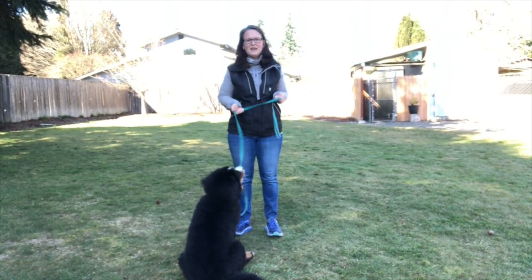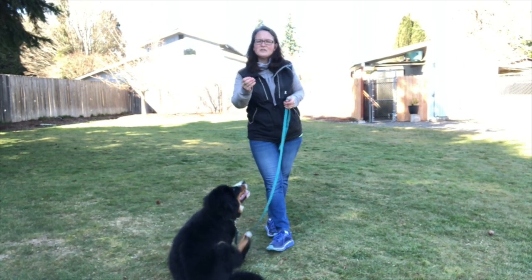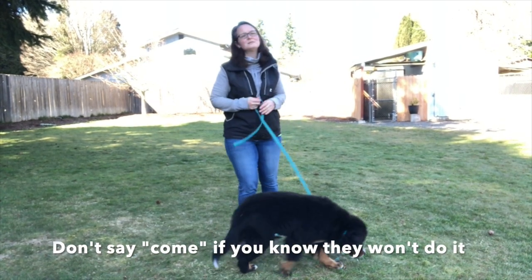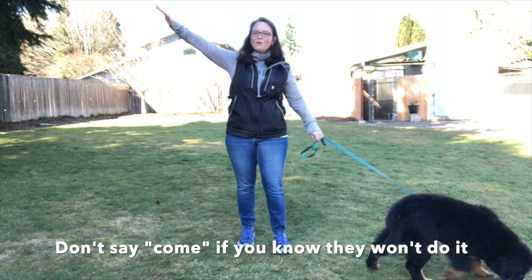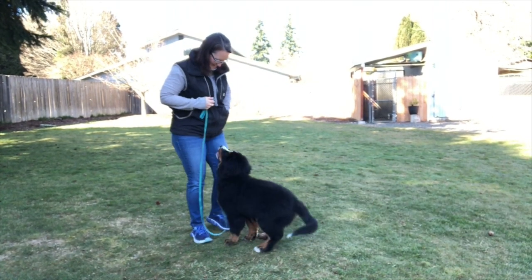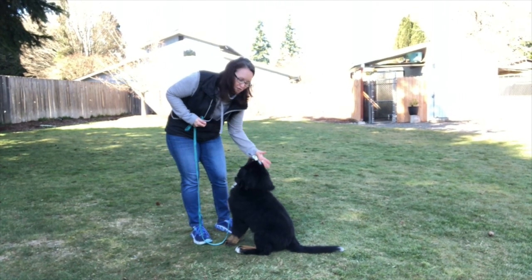I don't use the term 'come' unless I have a leash on her, and that's true for my older dogs too. Until they know to come and I know they're going to come, I don't use that term — otherwise you can just be calling 'come, come, come' and they're off running ignoring you. You only want to use the term when you can enforce it.